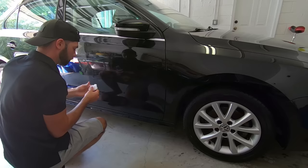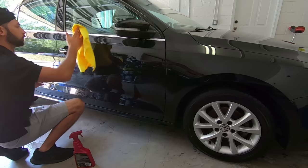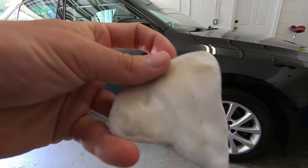I'll show you just claying one panel how much stuff could still be on your paint even after rinsing, washing, and chemical decontamination. Now that the car is washed, chemical decontaminated, and clay barred, we've brought it inside and it's time to compound.